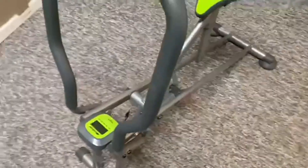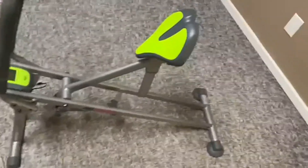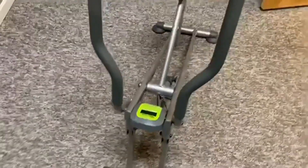Great little idea for a machine here. We know that squats are so good for you, but they're really hard on your knees. This machine takes all the pressure off your knees to do the squats. Great idea, and yeah, definitely would recommend it.